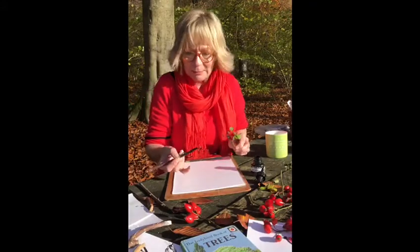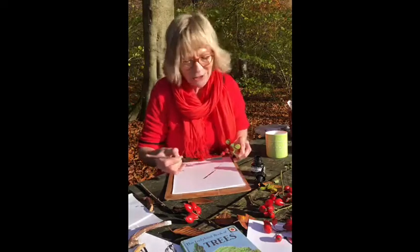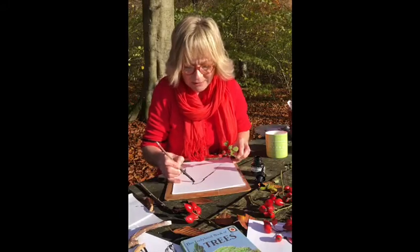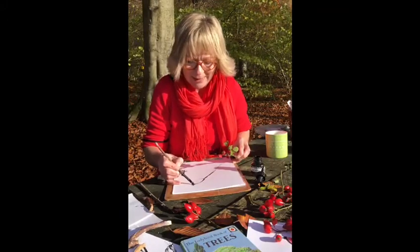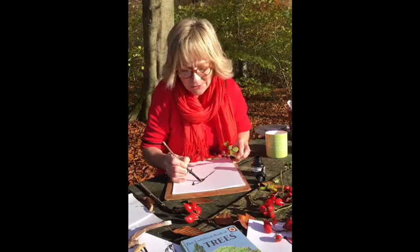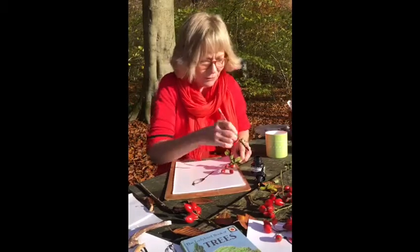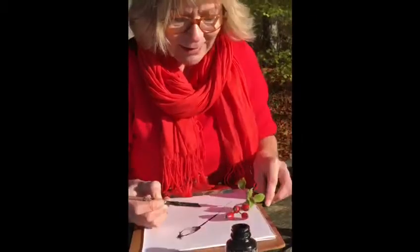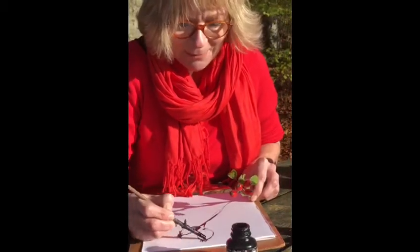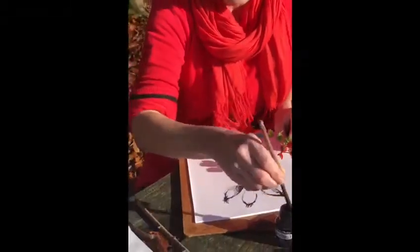I'm going to look at the rose hips as I draw — dip the stick in, off we go. You really can't go wrong with this. Let's get that stick making some lovely shapes of those rose hips. It's a little bit scratchy, you can get lovely texture and tone. A few little dots, keep dipping in and looking and making marks, just drawing that rose hip. Oh, I love these — such a lovely shape! Should we get a leaf in as well? Let's get one of those little leaves in.